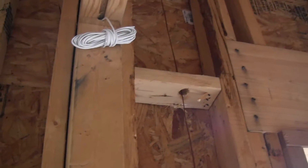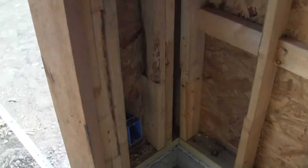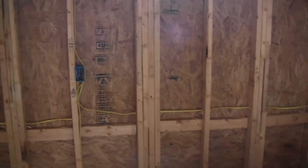Walking into the garage itself, I've got an alarm wire on the left at the top of the door. I've got my garage door sensor wire on the left of my garage door and another garage door sensor wire to the right. Looking around the walls of the garage, there's a plug on the outside wall and another plug directly between the windows on the outside wall.